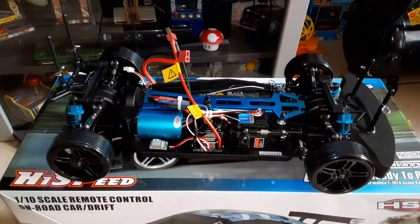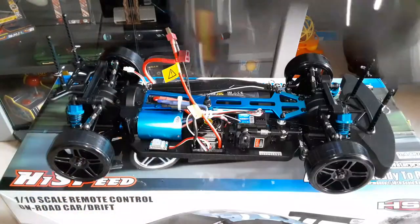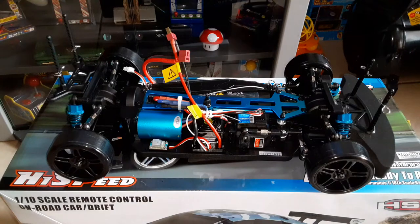I also wanted to tell you guys, the body that comes with the brushless one is a little bit thicker — it's different, not the same as this one. It's really thick, kind of feels like one of the Traxxas bodies. It feels pretty good.